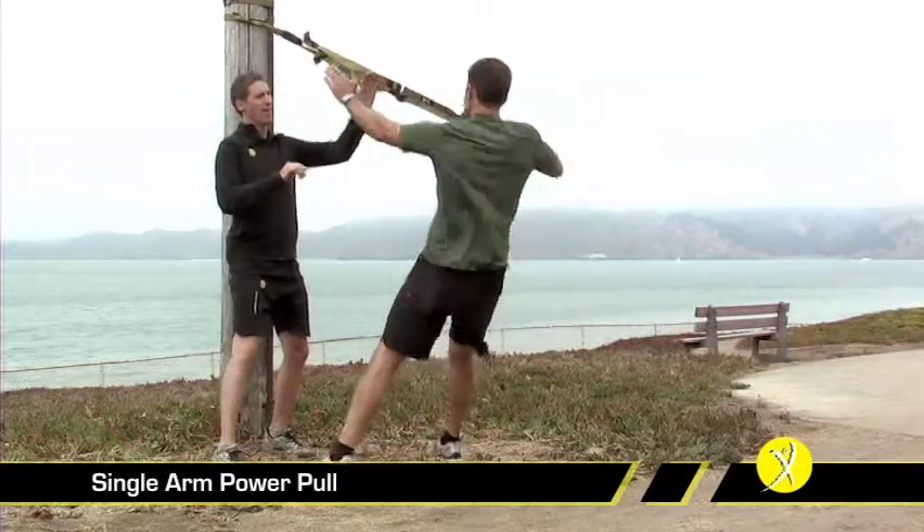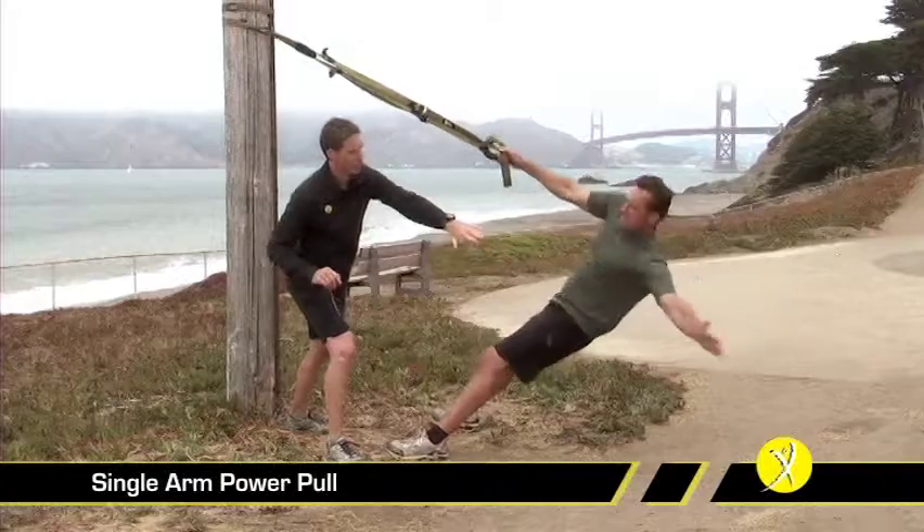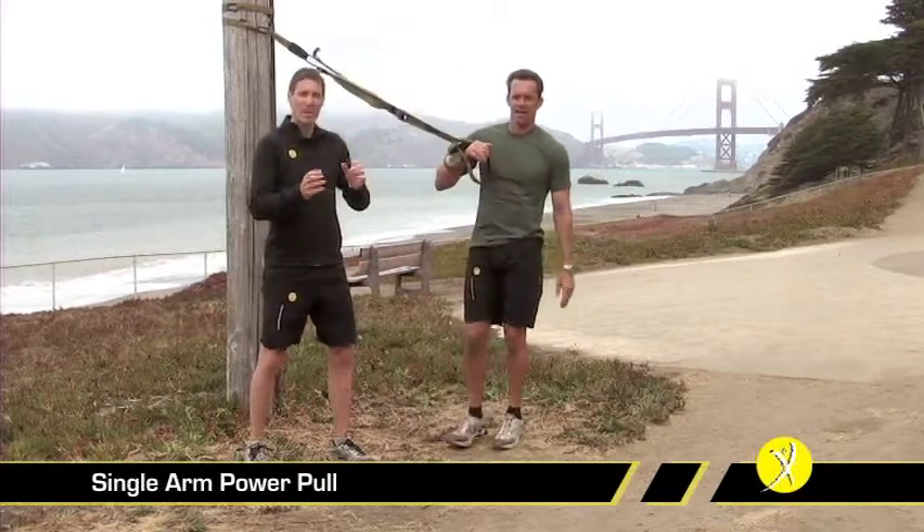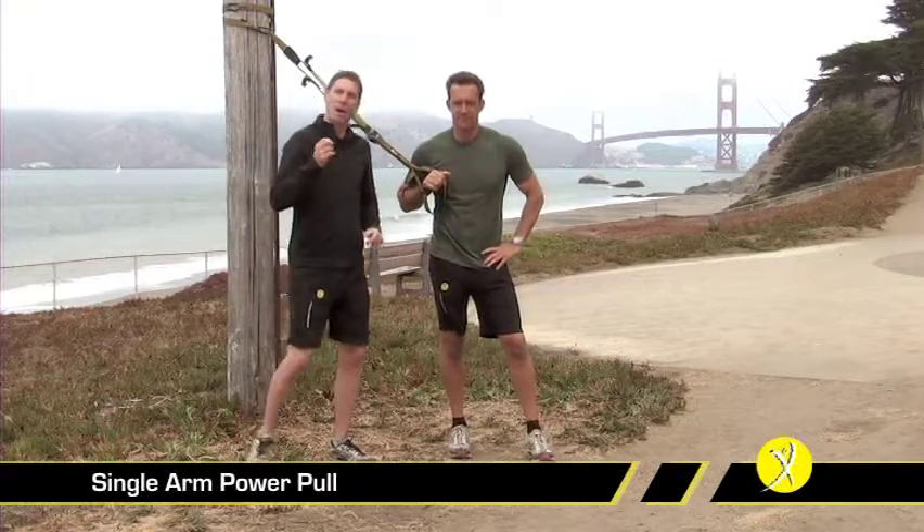Let's do two more of these, Randy — one more. Very combative, fighting with me. Good, and all the way down. That's a tremendous way to progress that exercise if you've got the luxury of training with a partner.